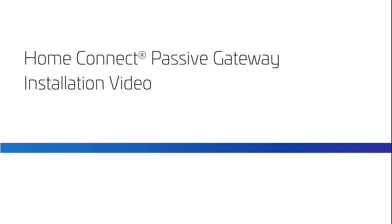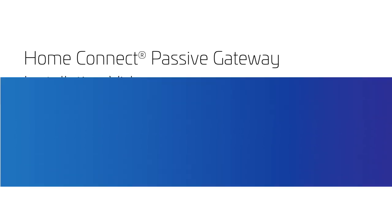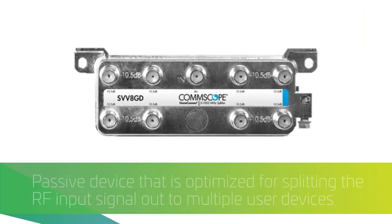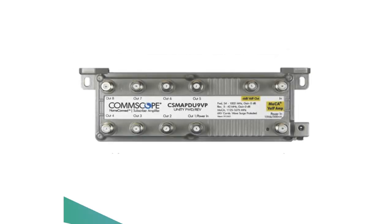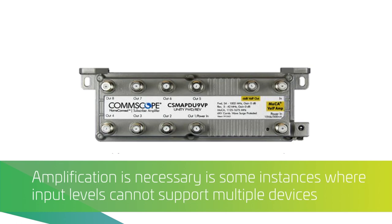Historically, residential subscriber installations required one of two devices at the home run location. The first option was an RF splitter, which is a passive device optimized for splitting the RF input signal out to multiple user devices. The second was the MoCA Optimized Subscriber Amplifier. As more devices were added to the network, the RF splitter alone could not support providing signal to all of them. A Subscriber Amplifier would be used to ensure the signal was at the right level, and then an internal home MoCA network could be used for inter-device communication.